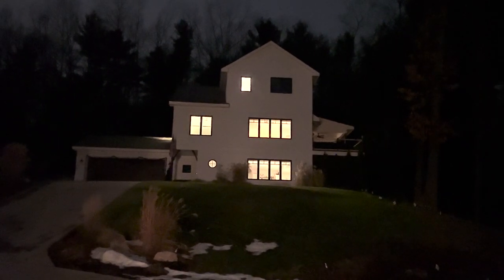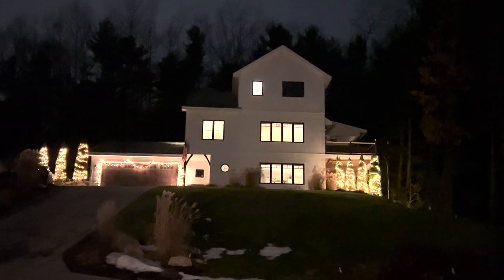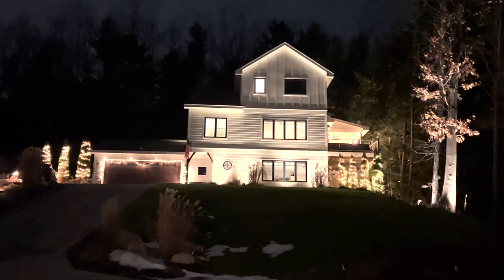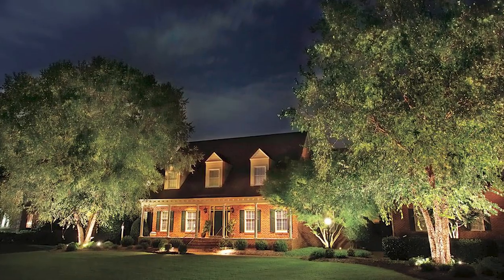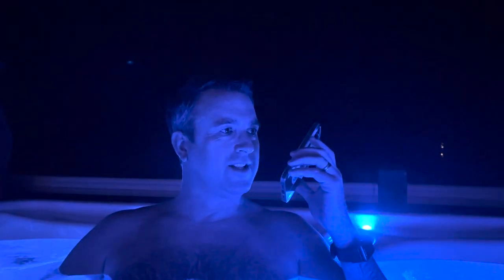Alexa, turn on Christmas lights. Alexa, turn on landscape lights. Alexa, turn on outside lights.